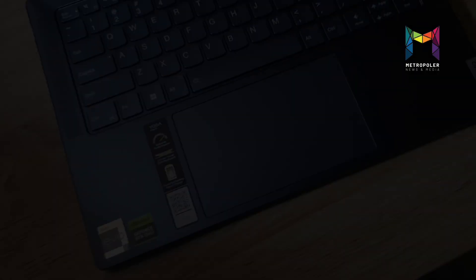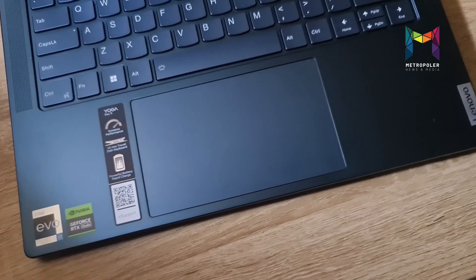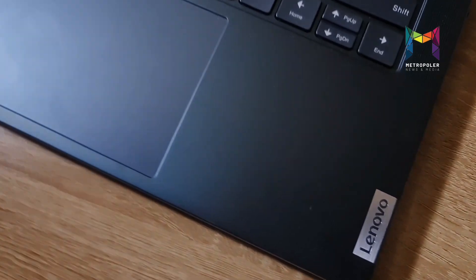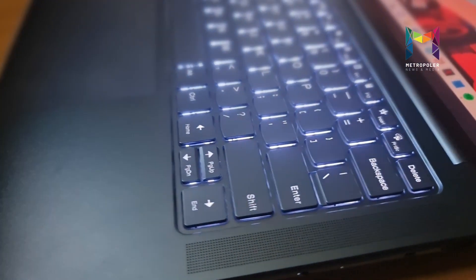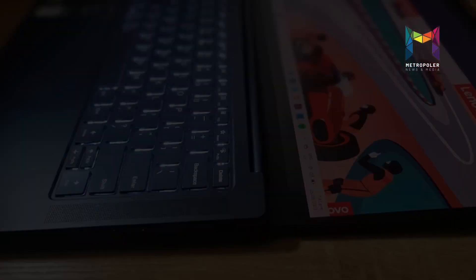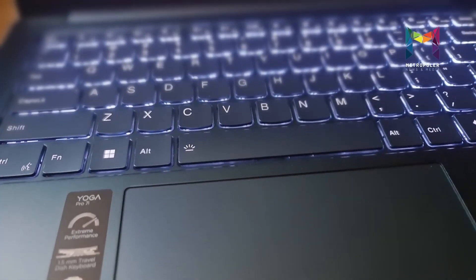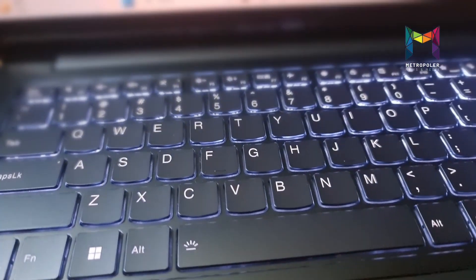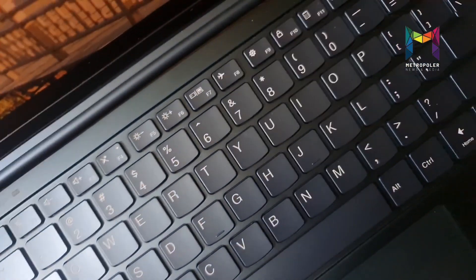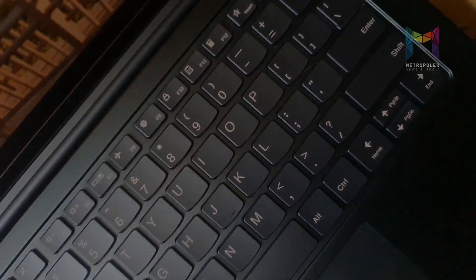For our first impression, the Yoga 7i Pro has a premium design and good performance. It is a thin and slim machine for day-to-day tasks. Definitely this laptop is a great option and will help boost productivity. It's also perfect for back-to-school shopping and for work — it stands apart from the rest. This laptop delivers strong performance and a bright display with Dolby Vision support. That's all for now, thank you for watching.